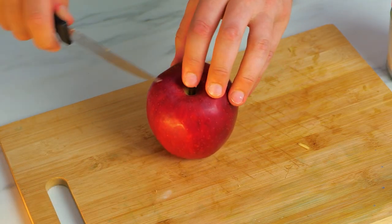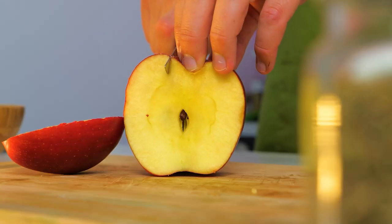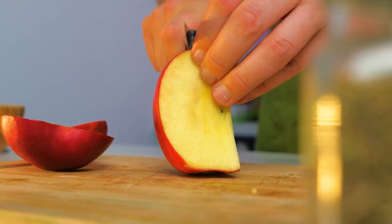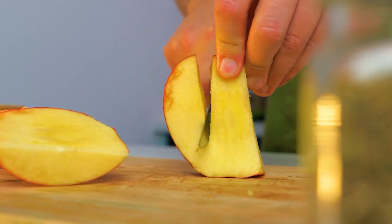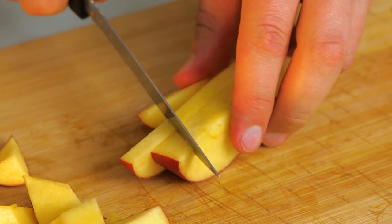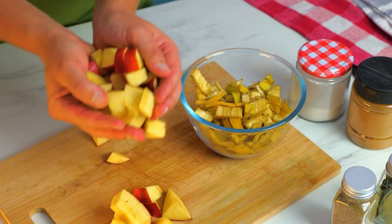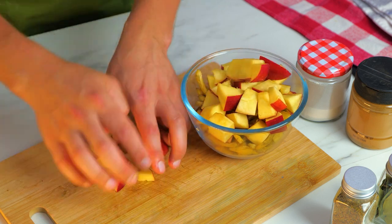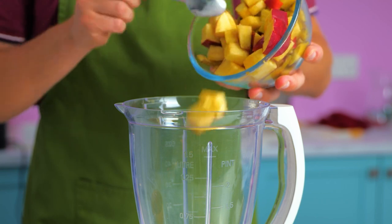Now slice and dice unskinned apples. An apple with skin contains 50% more phytonutrients than a peeled one. Once prepared, blend the fruit together.